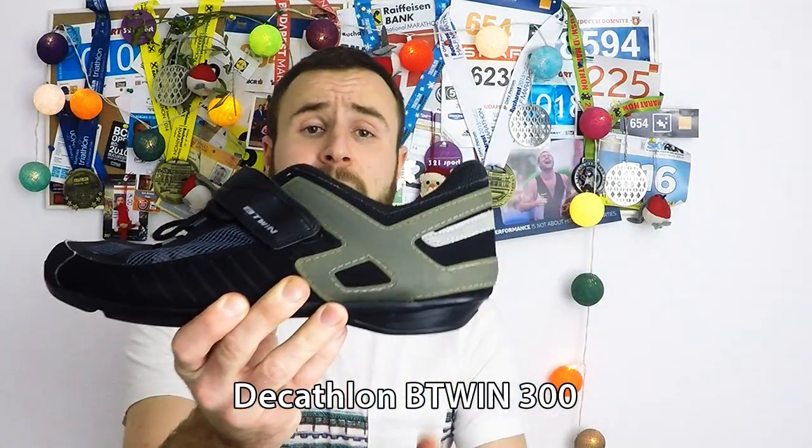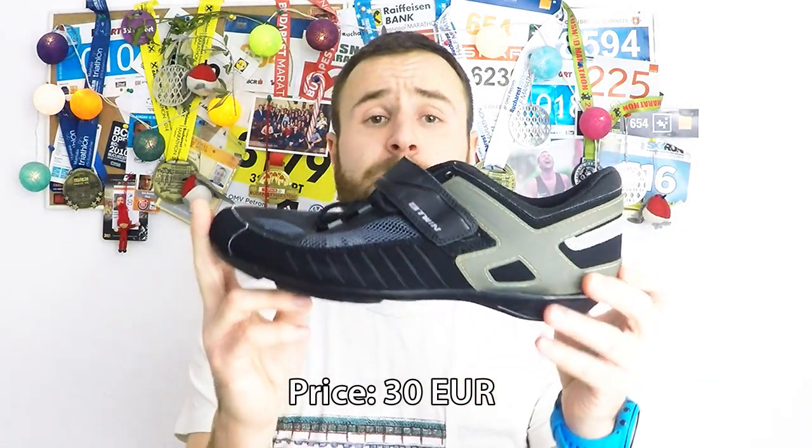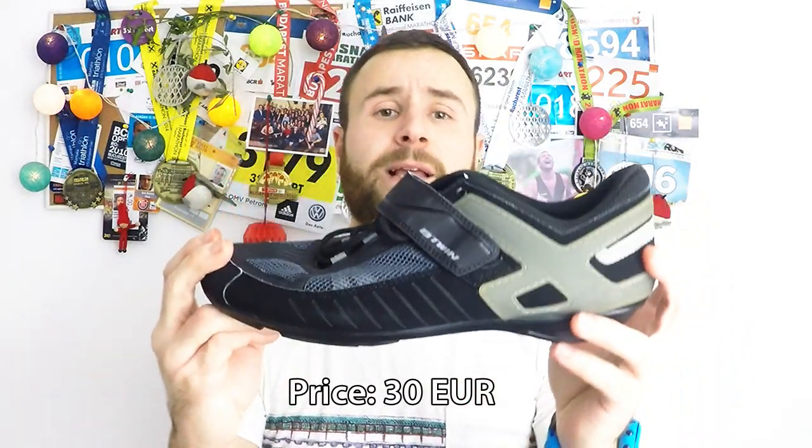Today I'm going to talk about my first road cycling shoes that I ever bought — the Decathlon RC 300 shoe. The first thing that I like about this shoe is the price. For 30 euros I got my first pair of professional cycling shoes.